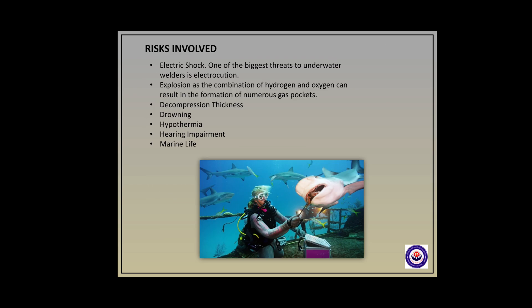Although underwater welding has many advantages, there are so many risks involved in this process. Electric shock is one of the biggest threats to underwater welders — electrocution is a major concern. Explosion risk exists as the combination of hydrogen and oxygen can result in the formation of numerous gas pockets. There are also diseases which can affect the practitioner, like decompression sickness, drowning, hypothermia, hearing impairment, and it also has some negative effects on marine life.